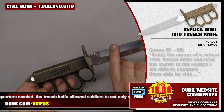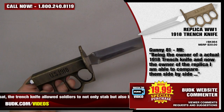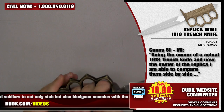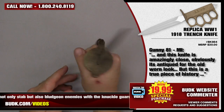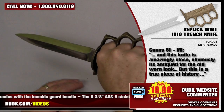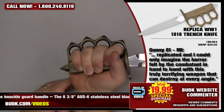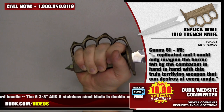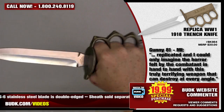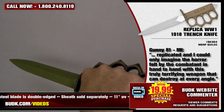Gunny81 from Michigan says: Being the owner of an actual 1918 trench knife and now the owner of the replica, I'm able to compare them side by side. And this knife is amazingly close — obviously it's antiqued for the old worn look. This is a true piece of history replicated, and I can only imagine the horror felt by combatants in hand-to-hand with this truly terrifying weapon.